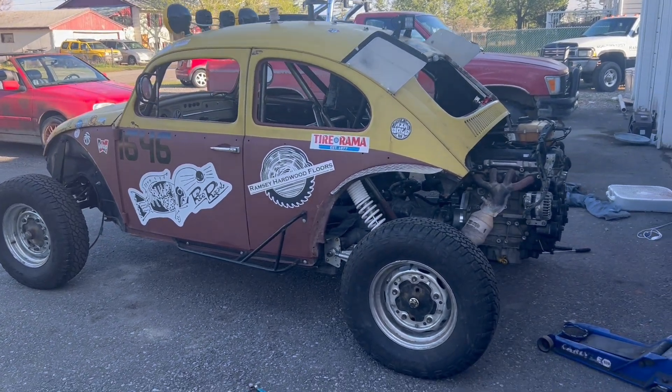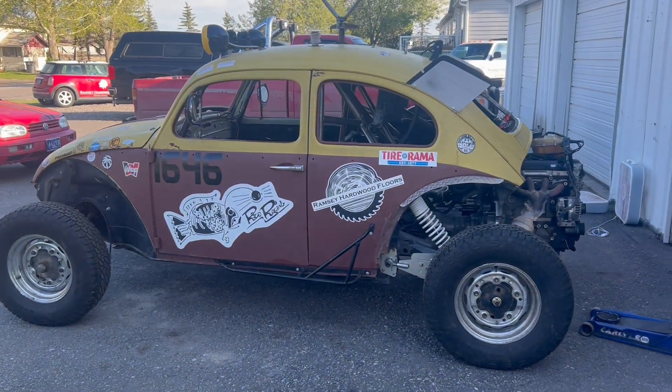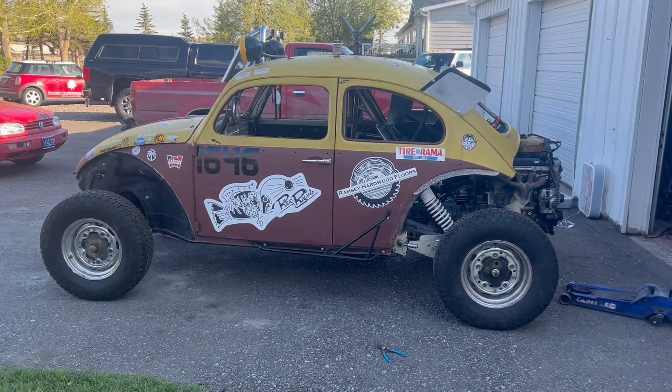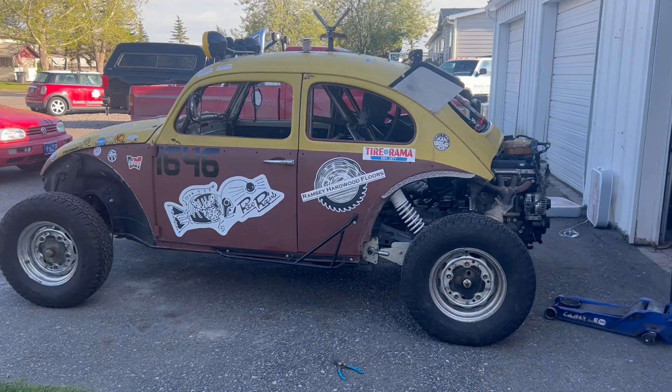Welcome to another video on the Baja Bug. I got the springs adjusted so they're sitting quite a bit higher, and the car's not Carolina squatting anymore.